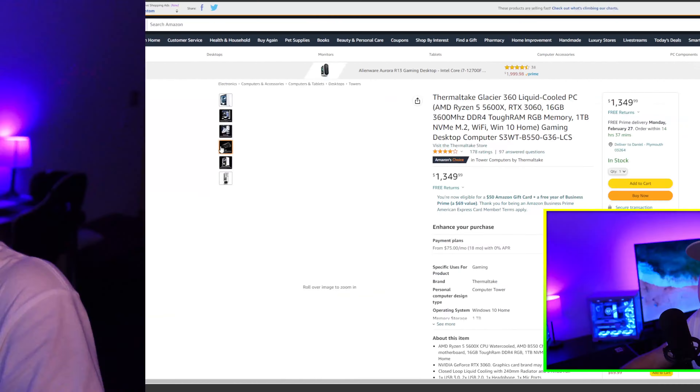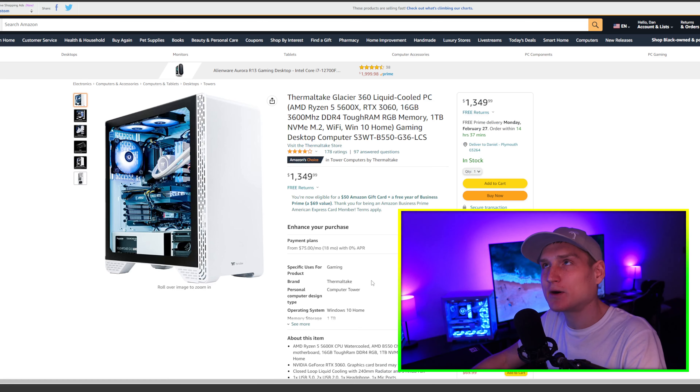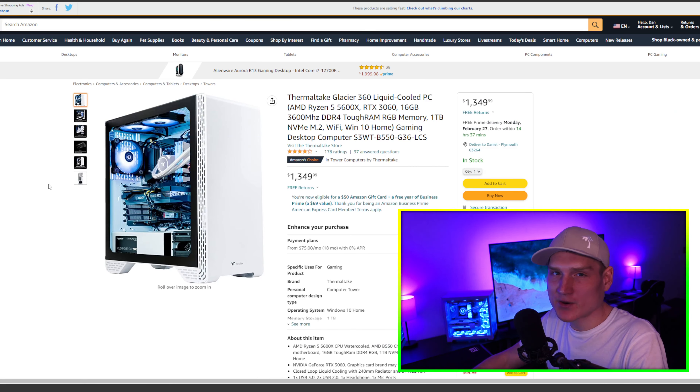It's much easier to sell a $300 graphics card that's actually decent versus selling a $400 potato computer that nobody wants. So with something like this Thermaltake build, by the time you want to upgrade to a 3070 Ti, 3080, or 4070, you can swap out the GPU and sell the old one for around $200 — rather than being stuck with an unsellable whole system.